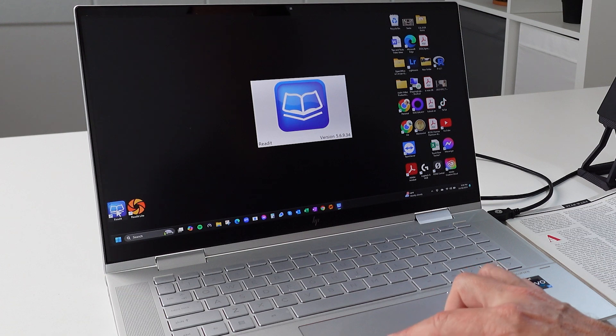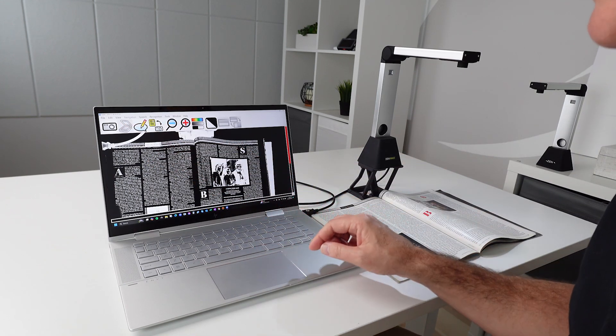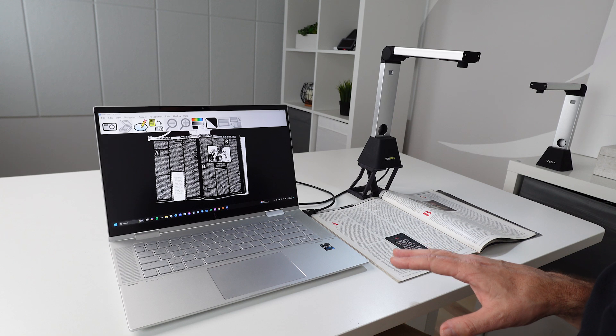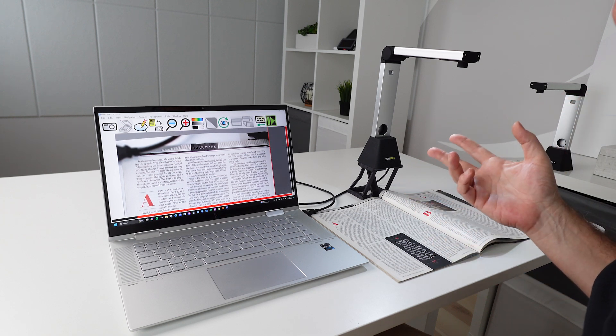To get started, we open up the Read It software on the Windows computer. Read It is now ready. We have a pretty old, beat-up computer here — similar to what you might have. I can hit the little camera icon or press Enter to scan. Capturing — it waits a second to make sure nothing's moving. Recognizing. One thousand, two, one thousand. 'In the screening room, Abrams is finishing his speech.' Not bad — around two seconds on this kind of old computer. So it does what it says.